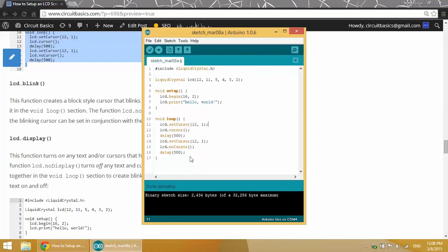We can also make a block style cursor instead of the underline cursor. With the block style cursor we don't need to do any delay or cursor on/cursor off — all we have to do is use LCD.blink and it automatically blinks.